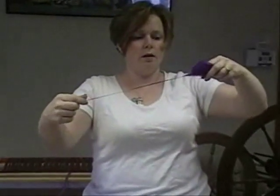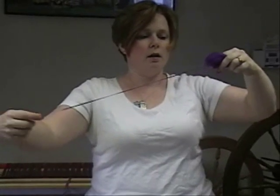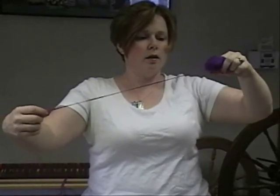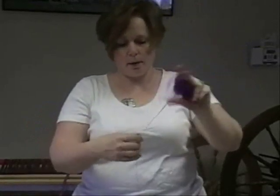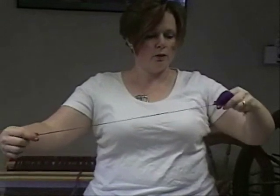Let the twist go in again. A big thing that's important with this is to have your left hand — your fiber hand — loose. You don't want to be grabbing the fiber.